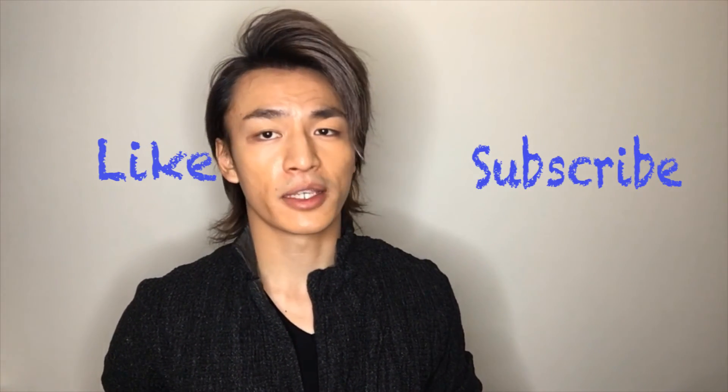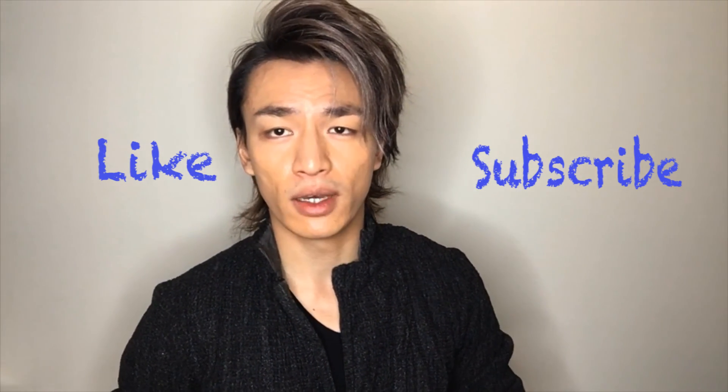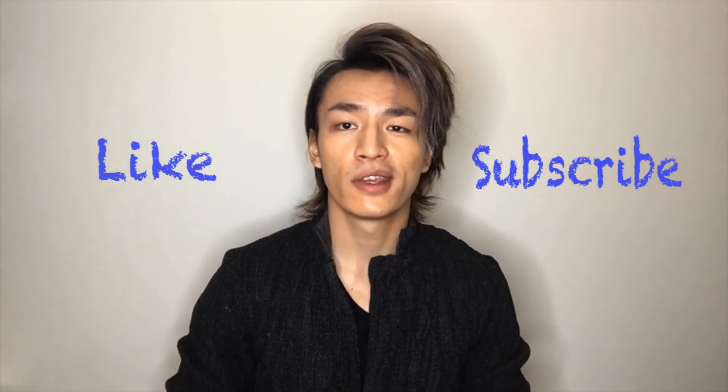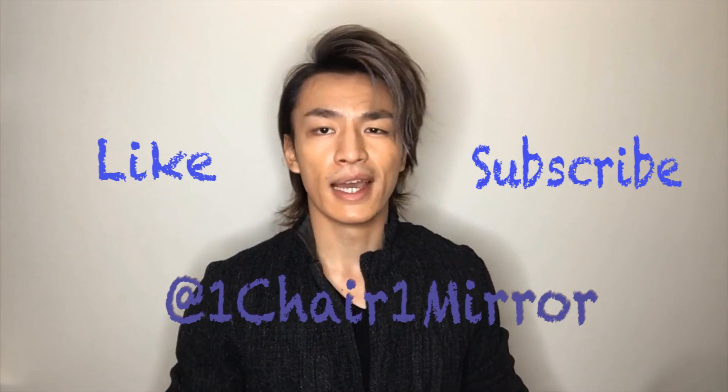And that's it for now. If you like what you saw, please give me a like and subscribe. If you have a question or any kind of request, you can leave it in the comments below and I'll try my best to get back to you. You can also follow my Instagram to see the work that I do. Other than that, until next time.